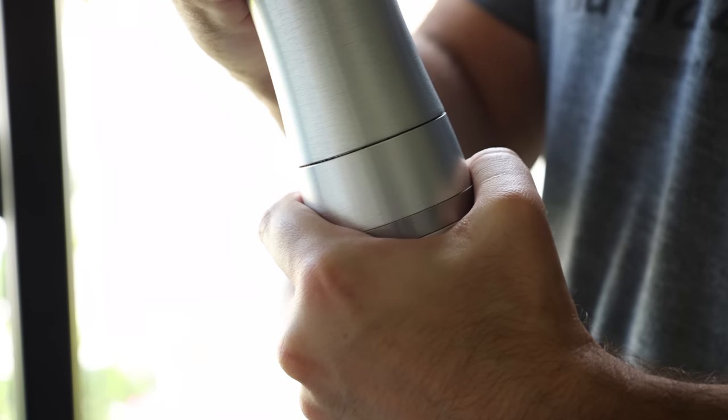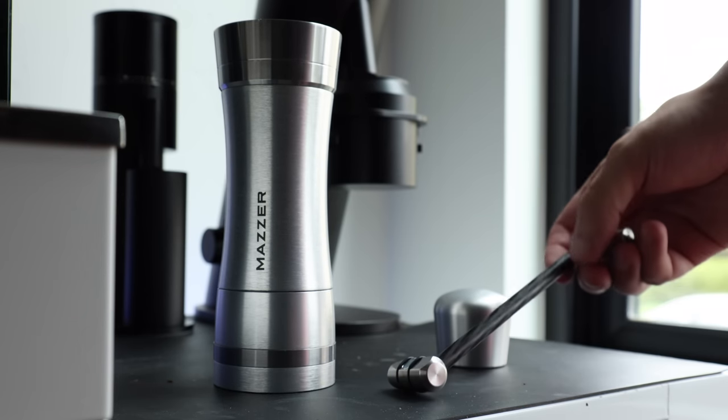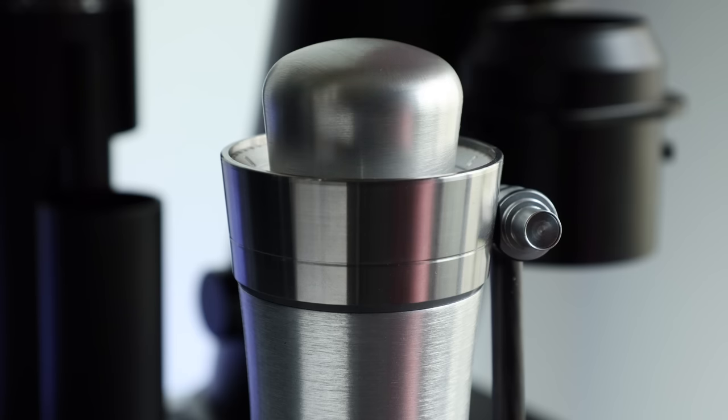As we move down the grinder, the last piece is the quick-release catch cup. And what I would call the Omega's party trick: some cleverly placed magnets to hold the crankshaft and the handle down for more compact storage and travel.